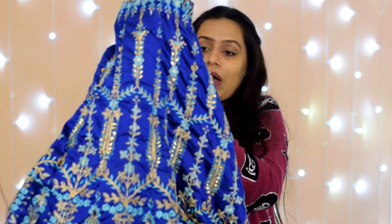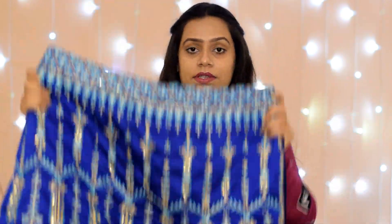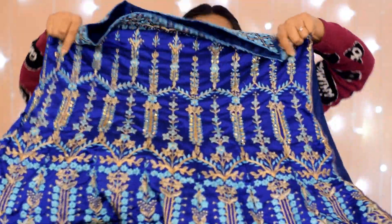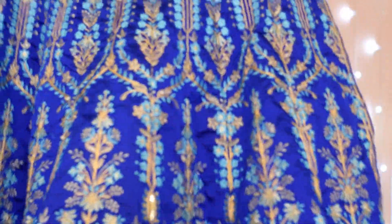This is not a paid promotion and this is not a sponsored video. You know, it's wedding season and there are so many functions at weddings, and for every function we want a different dress. So mostly we prefer lehengas in wedding season. I thought let me review this so it might be helpful for you all. So this is the skirt.